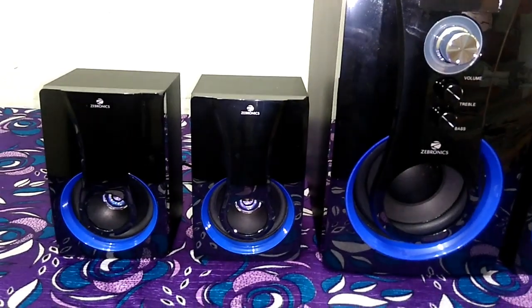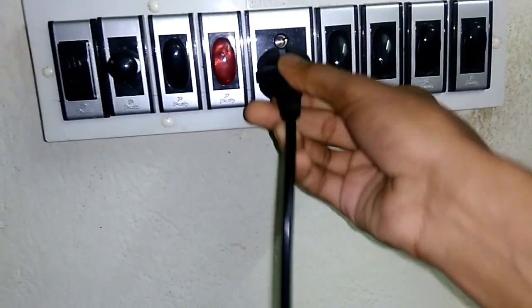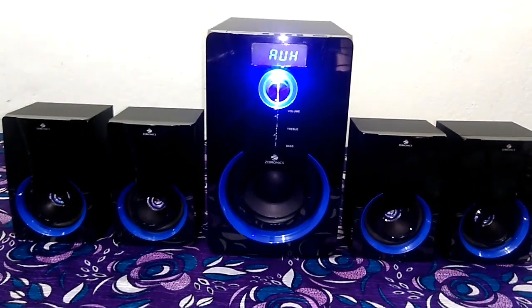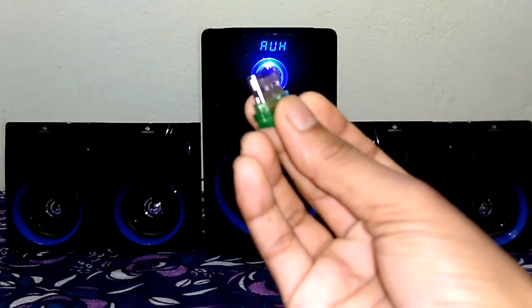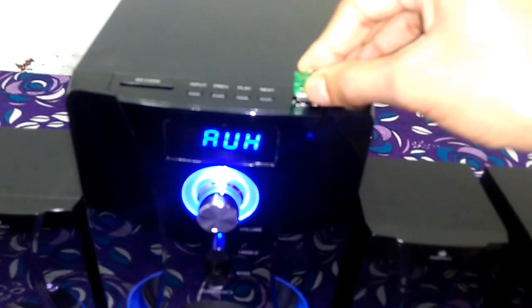Here is the backside — let's quickly test the sound. That is the plug, let's power it on and play some non-copyright music. As you can see the closer look of this home theater. I'm using a card reader as the audio source, so let's plug it in and play some music.